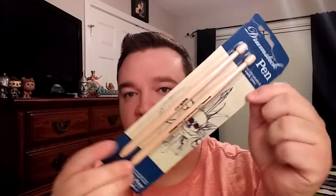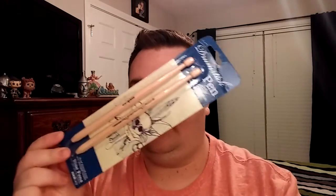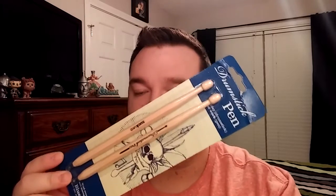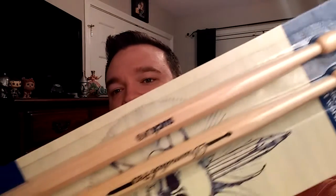The first thing we have are these drumstick ink pens. How cool are these? I have never seen anything like this before. These are going to be hilarious at work. Some awesome drumstick pens, and these retail for $8.